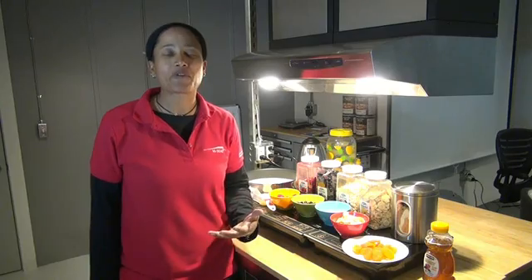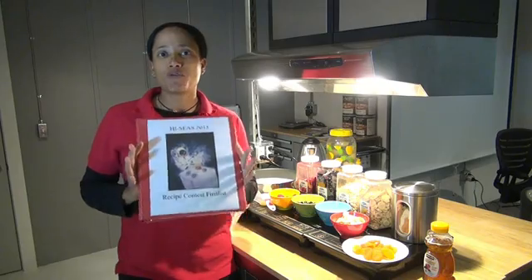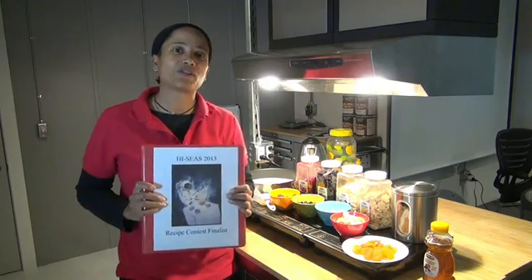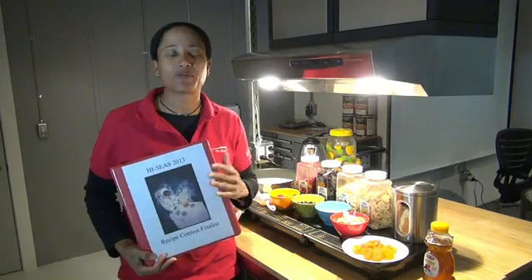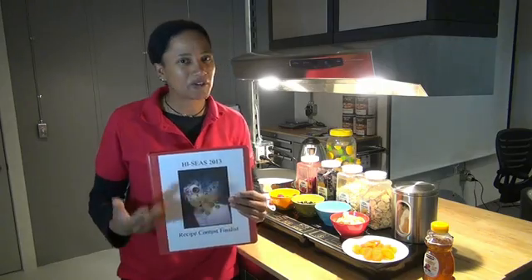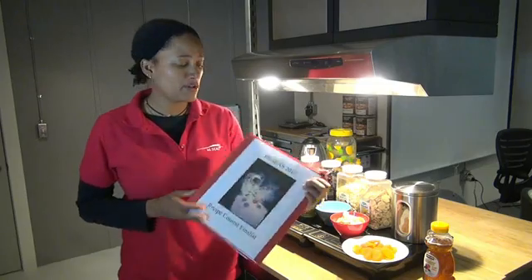Hello and welcome to the Hi-C's kitchen. I'm Cyan, one of the crew members. We had a food recipe contest that we ran before the mission started, and so what I'm going to do is over the next four months, I'm going to cook some of these recipes with other crew members. In a few moments, our commander Angela is going to be joining me, and we're going to make our first recipe from our finalists.